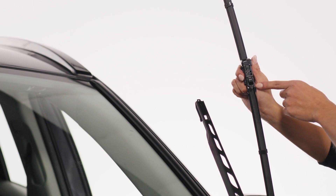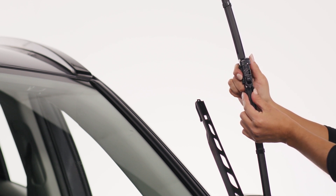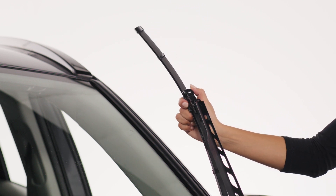Locate the legs on the bottom of the adapter and notice they squeeze together. Press down on top of the adapter so the legs are sticking up. Place the adapter under the wiper arm.